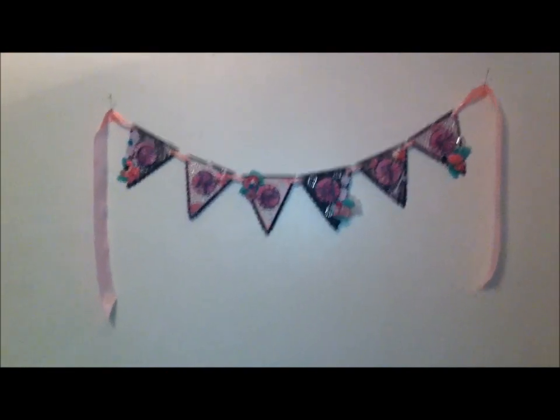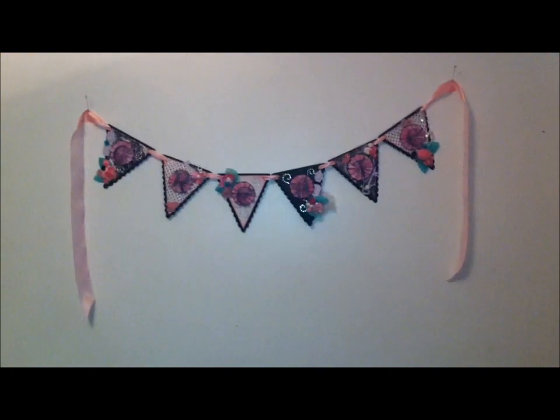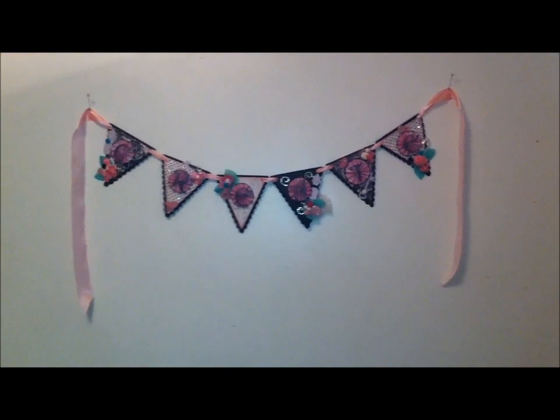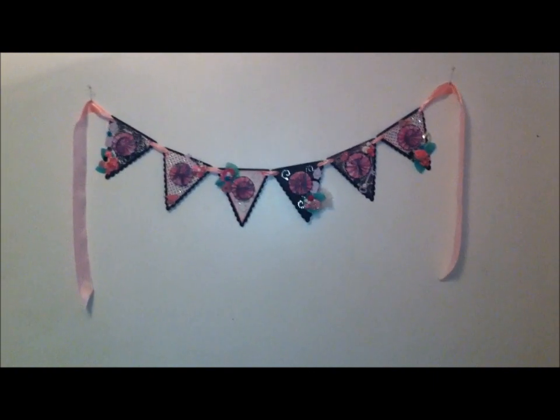Hi everyone, it's Lina again. Just wanted to show this banner that I've been working on. I've made this with someone in mind, but I won't say her name because she doesn't know she's getting it and I want it to be a surprise.